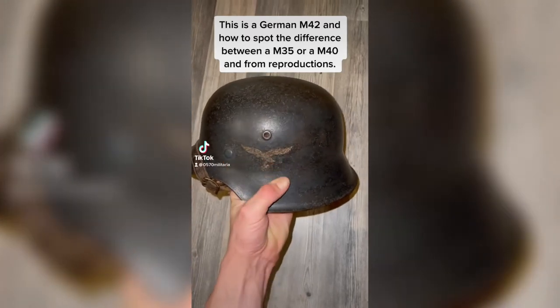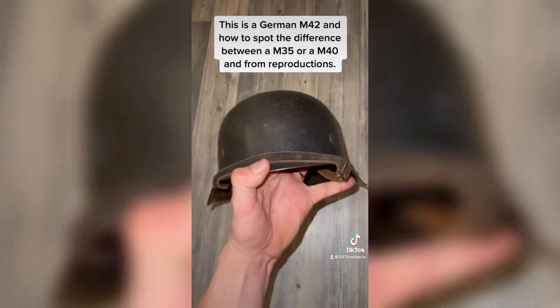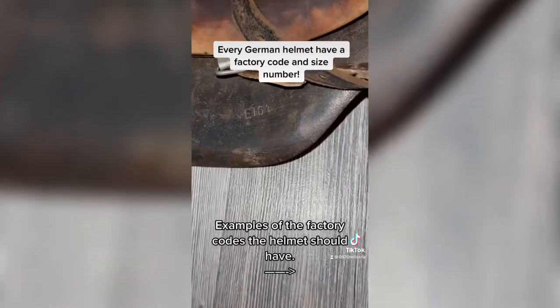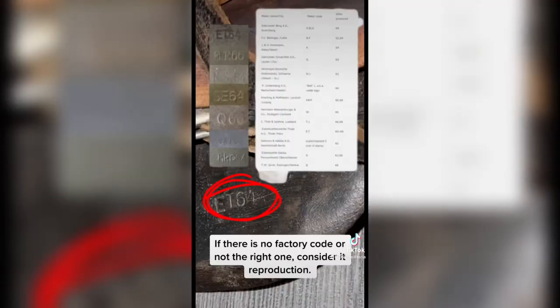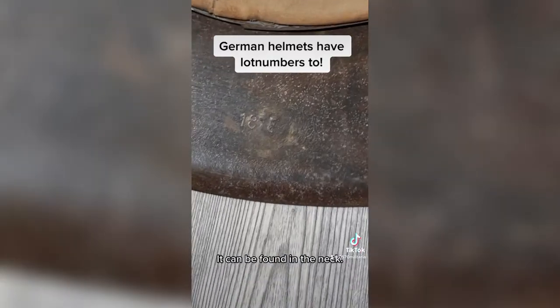This is a German M42 and how to spot the difference between the M35 or M40 and from reproductions. Every German helmet has a factory code and size number. German helmets also have LUT numbers.